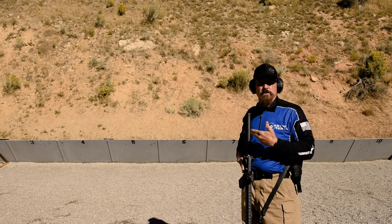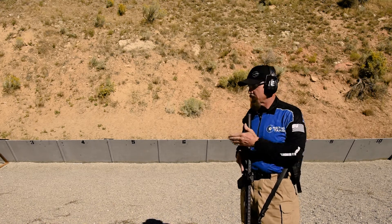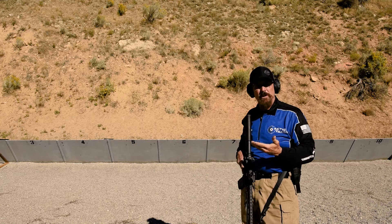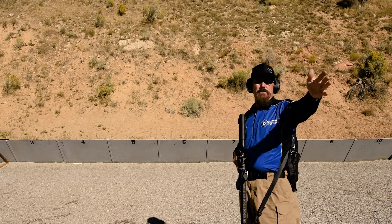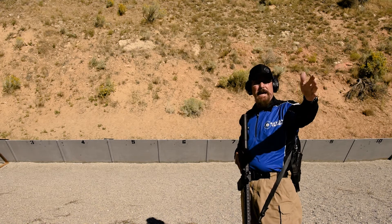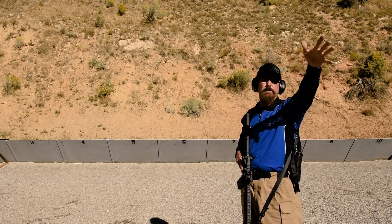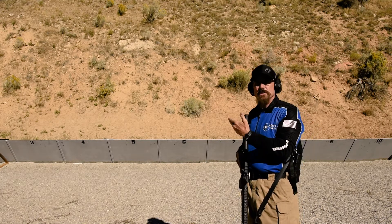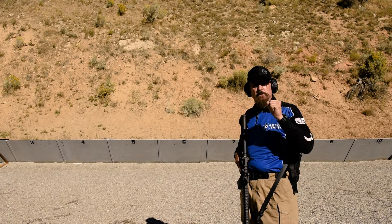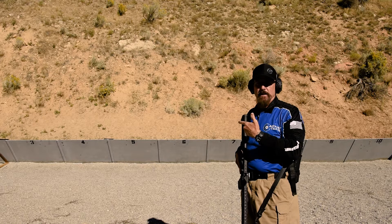One other thing you can do with this system is have your guys practice their offset at distances of 10 yards and closer on a moving target — something that most people don't ever get to do. Another thing you can do is, depending on the distance of your range, take your shooters back to the 20, 25, 30, 40, 50 yards, and you're going to see some things start to happen. Up this close, you're not really going to have to worry about leading the target at all, especially with the fast 5.56 round — you're going to just aim dead on and get your hits just like I did here.